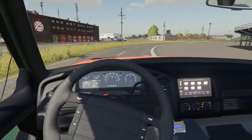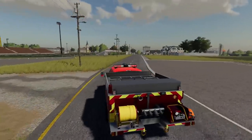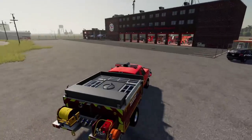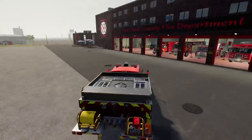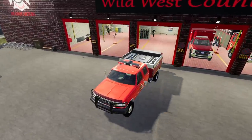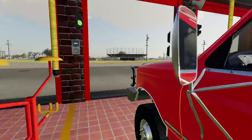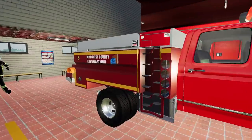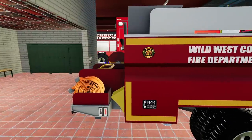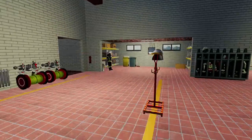I saved the best for last — I'm bringing over an old OBS Power Stroke. She's got the old reliable 7.3 liter Power Stroke in her. This baby dually is gonna fight some brush fires, get out there in the forest and put her to work. She's got a tanker on her — I think those might be solar panels on it, so there's plenty of electricity to run it. There she is — she's looking mean, she's looking clean! We've got steps to get on the bed, hoses, pumps, the whole nine yards.